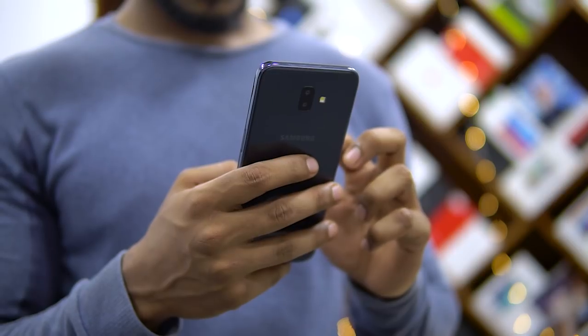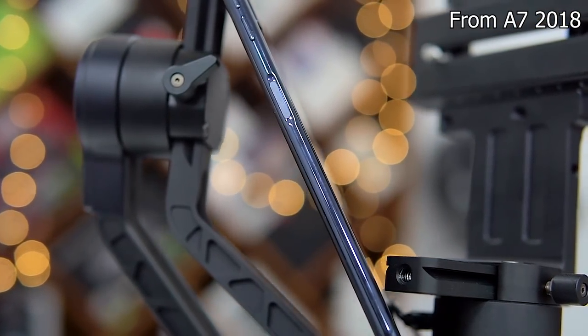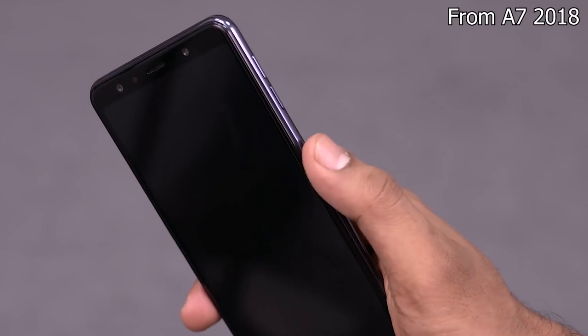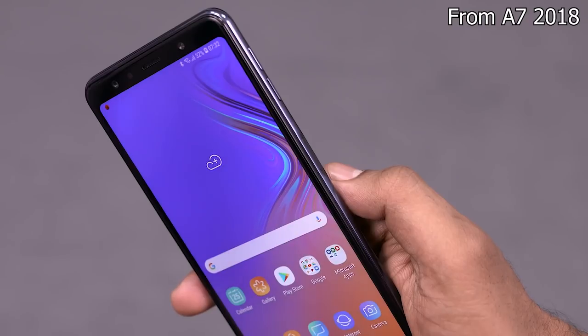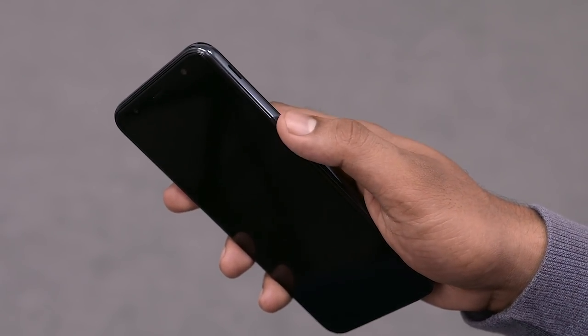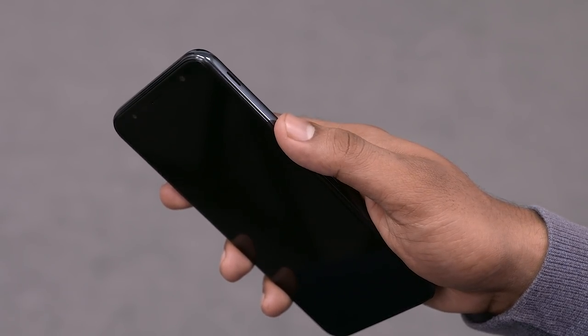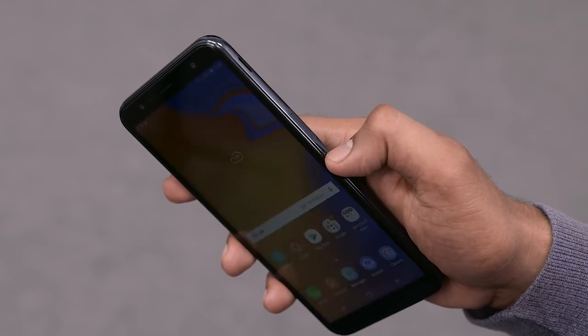It is sleek and feels premium in hand. Just like the A7 2018, Samsung's gone with a fingerprint scanner on the side. Some have pointed out it's slow, but it feels like a step up in speed and accuracy compared to Samsung's last-gen fingerprint scanners on the back — so I'm going to call this one a pro.